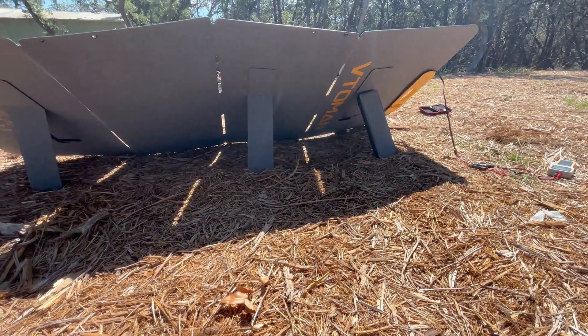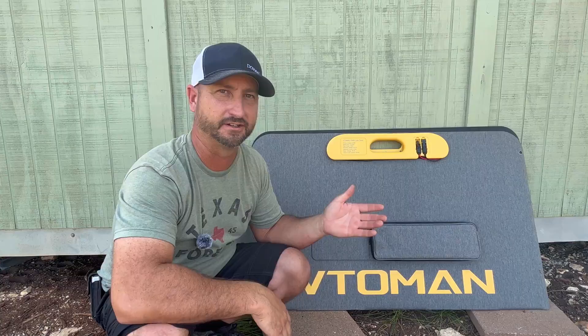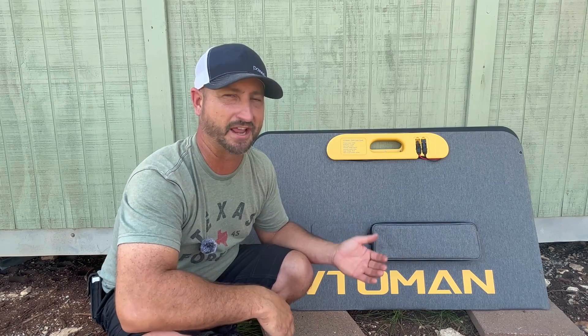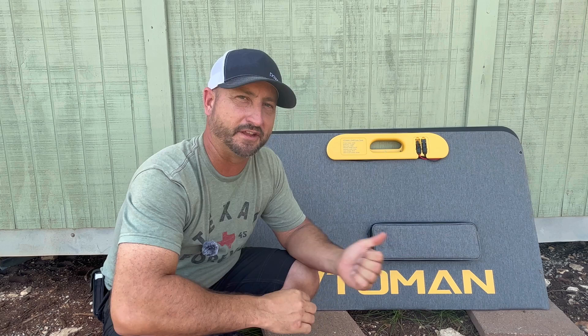It also has kickstands built into it so you can adjust the angle to set it just right to get maximum solar efficiency. It takes literally less than three minutes to set this thing up, plug it in, and have it charging your power station.